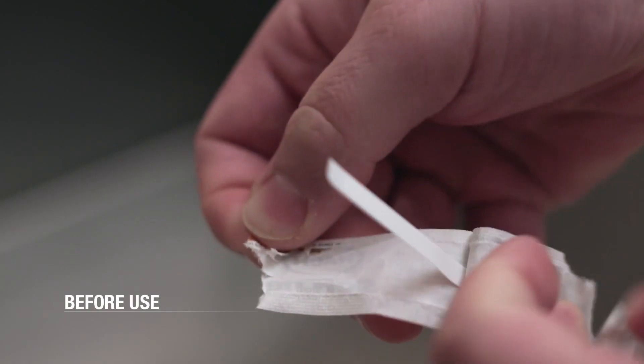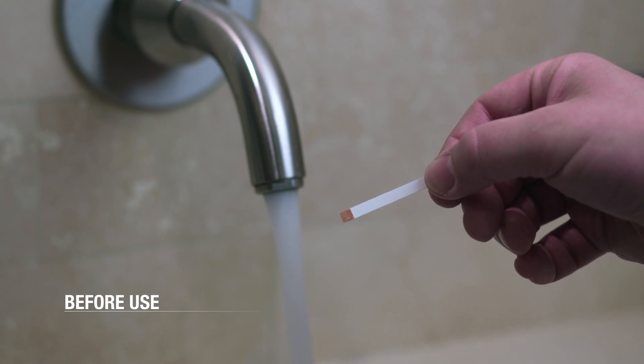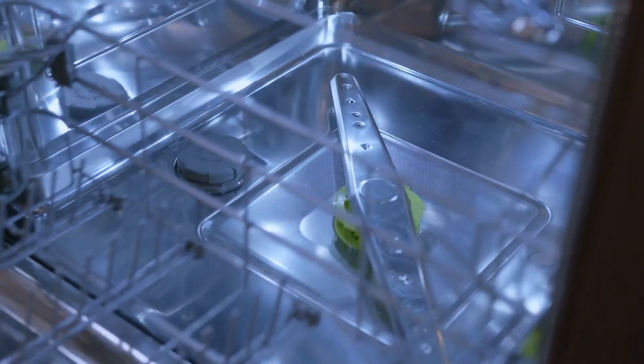Before use, for softener models only, use the test strip provided to determine water hardness. Adjust the hardness level with the user settings, then fill the salt container. To access the softener salt compartment, pull the lower rack forward.